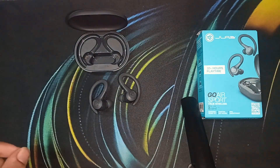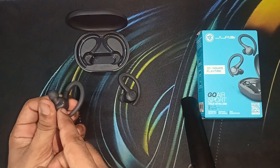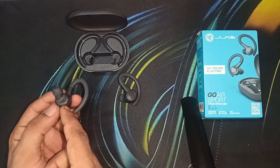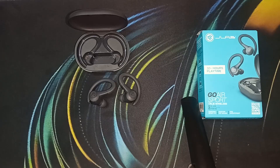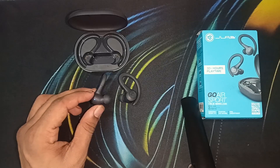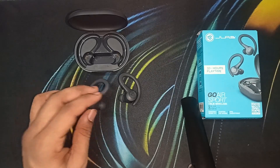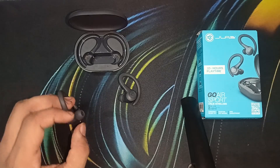Dirt causes hindrance to charging the earbud. You can simply use a small cotton swab to clean the charging nodes on the earbuds and on the case. After cleaning, place them back in the box and leave it for 90 minutes. Then open it, check if it's working, wear the earbuds, and listen to see if they are ready to connect.